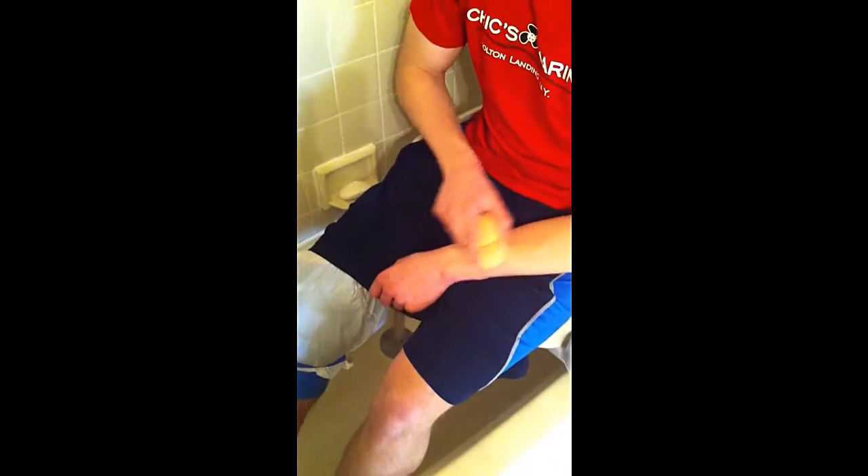Once you're in the shower, there are a few things you can do to make life easier and safer. One is your soap — you can put your soap inside a nylon stocking and tie it to the side of the bench so that if it falls, you won't be trying to reach around to get it, and you can use the soap right through the nylon. You could also go ahead and have your shaver tied to the tub bench so it's handy, and your shampoo can be tied to the bench as well so it won't cause a problem if it falls.